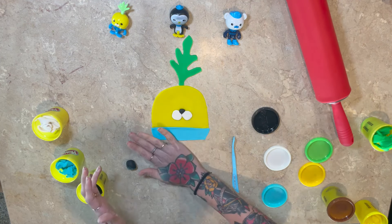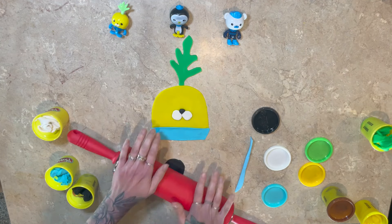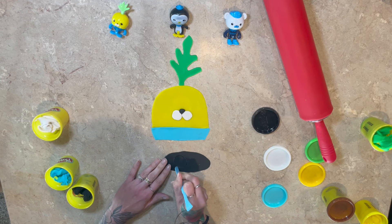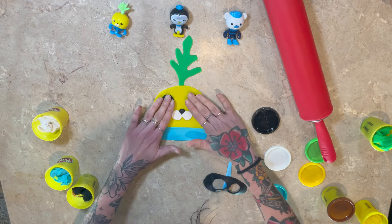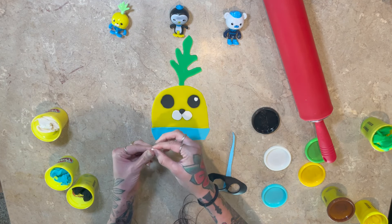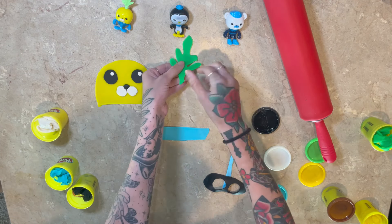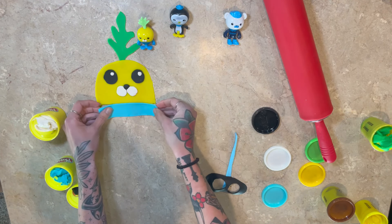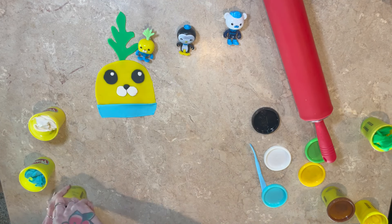Who's your favorite Octonauts? Maybe the Vegimal. The Vegimal? Good choice. I also think that Peso is awesome. And of course, who doesn't love Captain Barnacles? Now we're making the Vegimal's eyes — we're going to have big wide eyes. And then we put a little speckle because he's adorable. Let's scoop the Vegimal over.